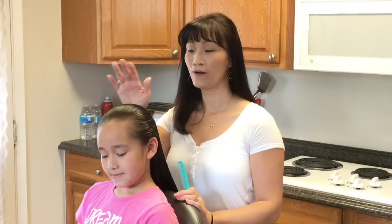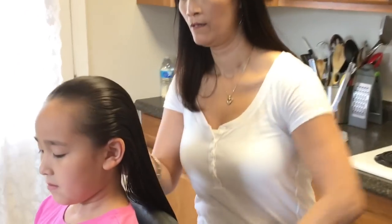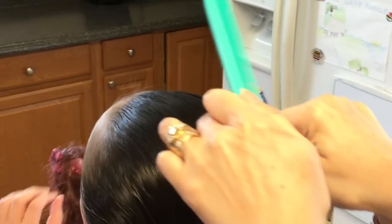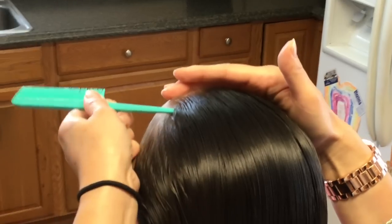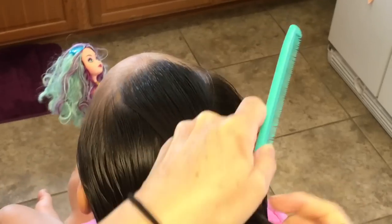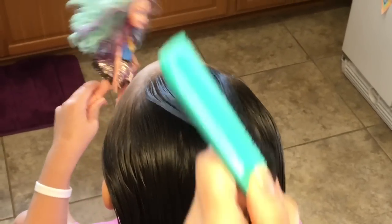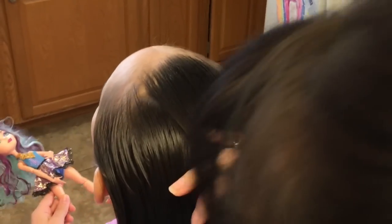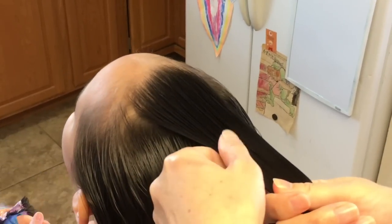So let's get started. I have her hair totally wet and I'm going to start from the top of her middle head and make a nice V shape from here to here. I'm going to start from here, pick up and do it again here to give me a nice V shape. Then I'll separate it into three equal strands.